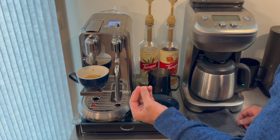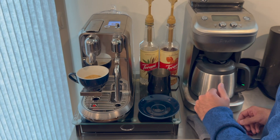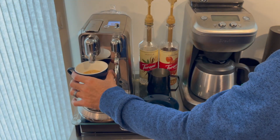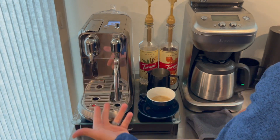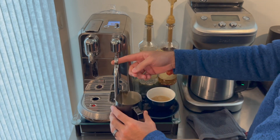I will note though that capsules will cost more than buying whole beans for a true espresso machine. But if you like the convenience of a pod or capsule system with the taste and quality of a coffee shop, or want to impress and entertain your friends, I highly recommend the Creatista Plus.